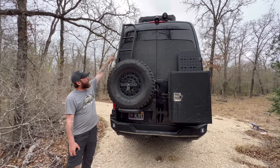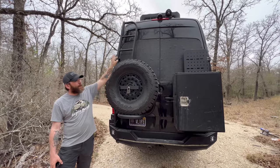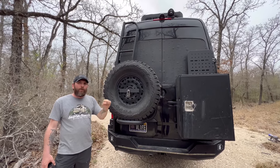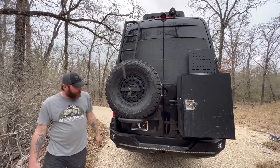On the back of the van we have the Owl Vans spare tire carrier, which has a ladder above it making it easy to access the back of the air conditioner or work on any cameras. We do have a full-size spare with a rim on the back.